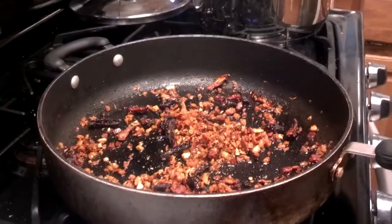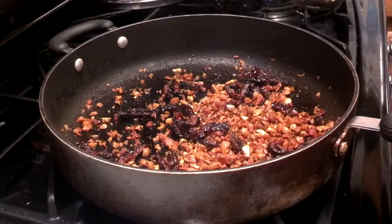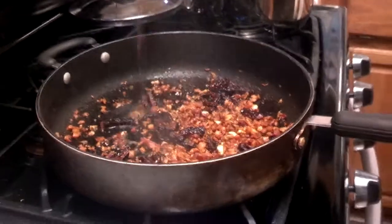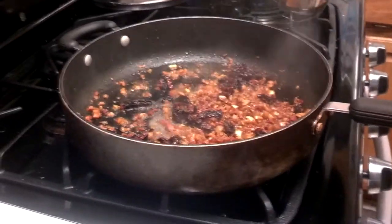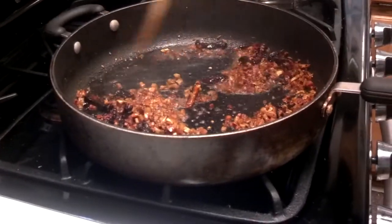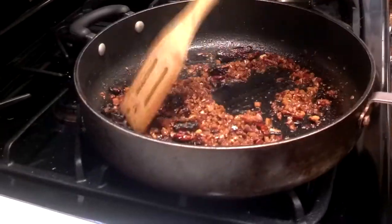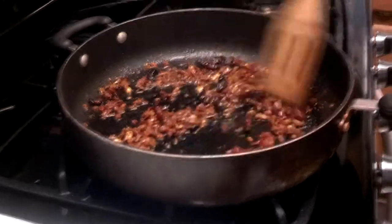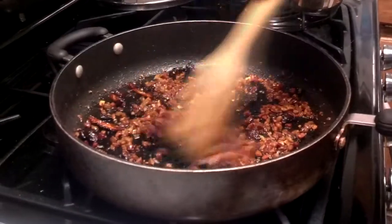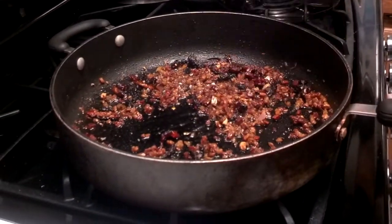If you have a bottle of white wine, you can get some of that out right now. I'm going to use a little bit of the red wine vinegar — just pour some in here, not very much. Scrape it around, clean up the edges of the pan. I wish I had a bottle of white; it would be tastier, but we're doing this on a budget. Now, put the pasta in.